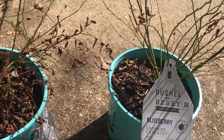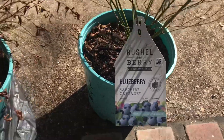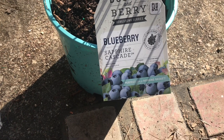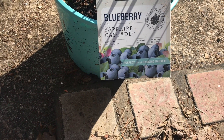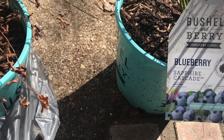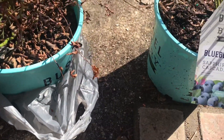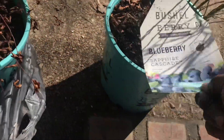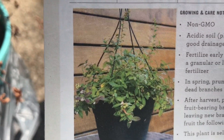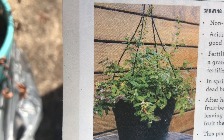Here are the other blueberries I purchased from Lowe's on clearance. This is a new variety called Bushel and Berry — it's a Sapphire Cascade blueberry. It says it's perfect for a hanging basket, but this is about a three-gallon container, so I can't imagine it in a hanging basket. On the back of the plant tag there's an illustration of the blueberry in a hanging basket, and it says it's the first hanging basket blueberry on the market.